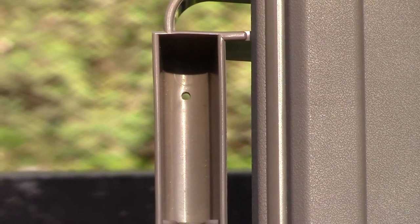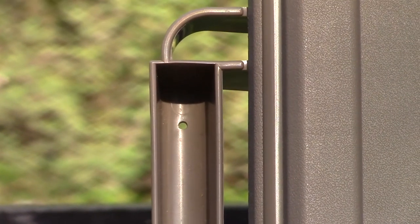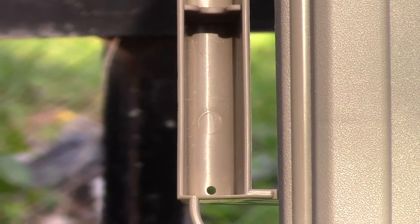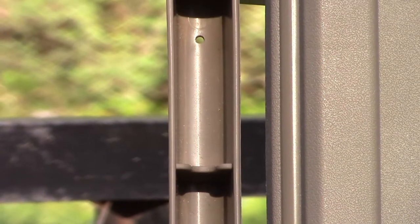One other thing I wanted to show was these handles — the way they're formed, there are little drain holes on each side of the handle so that if it rains on it or something gets spilled, the fluids will drain out and the handle won't hold any moisture.